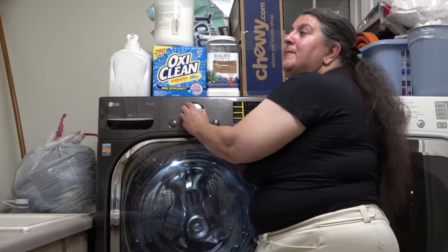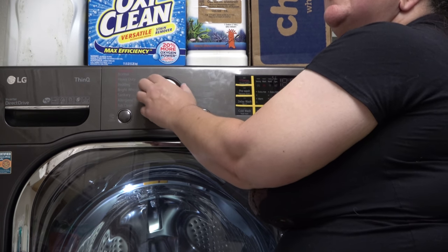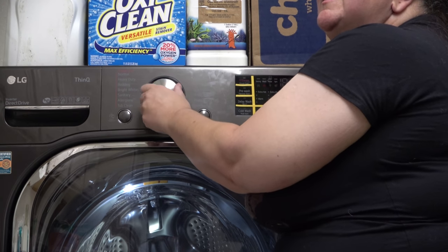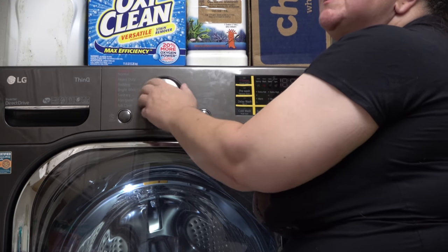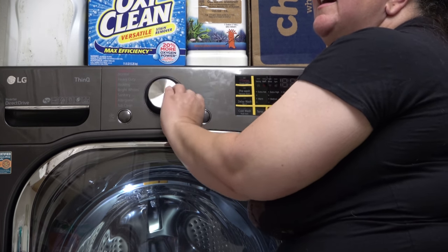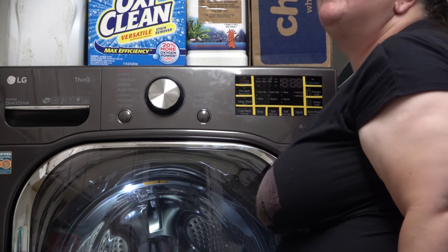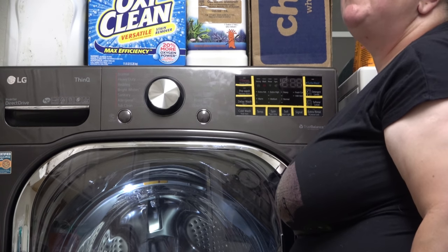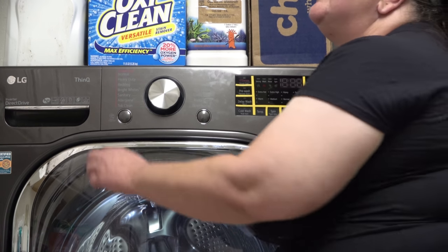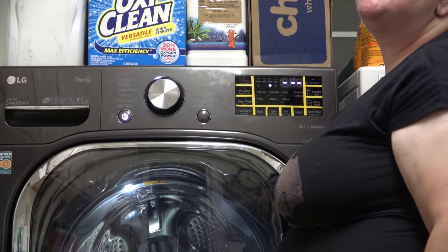So first I want to talk about the knob on the washing machine. The machine is currently off. This knob does have clicks — you should be able to hear it clicking. The problem is it's what we call an endless loop, so you can start somewhere and you never get to the end; you always keep going around. For a sighted person that's fine, but for a blind person, if you're counting and you miscount, you're just going to keep going in an endless loop.